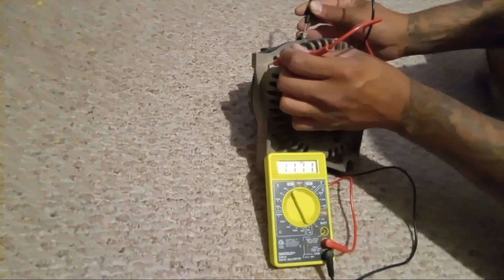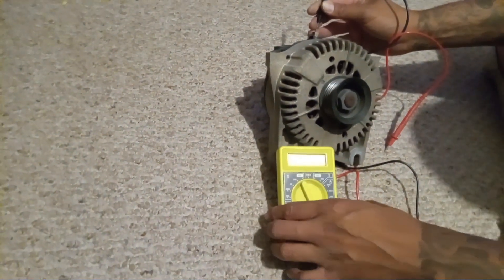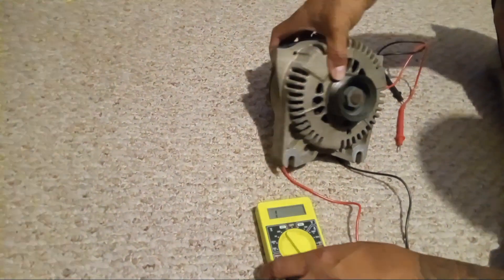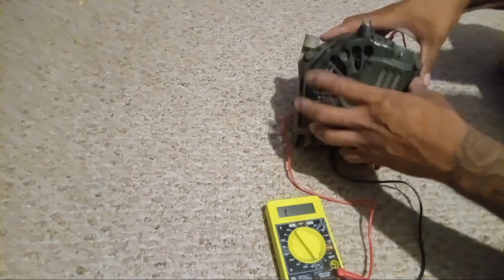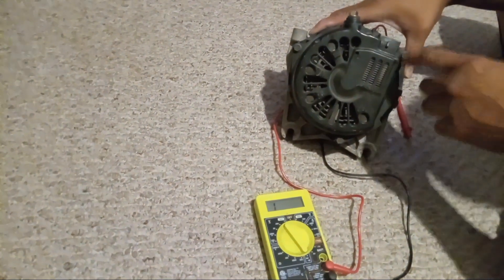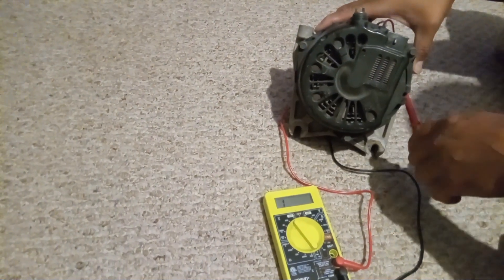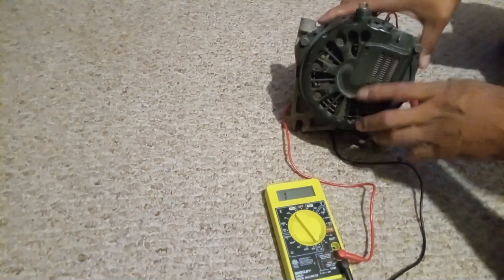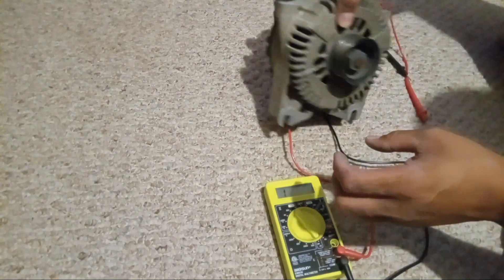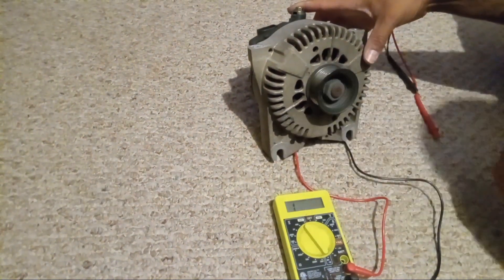So just with this simple test alone, it goes to prove that this alternator is bad. 90% of the time you could take this casing off and replace the rectifier right here — I'll put the link in the description. I'm thinking about doing it to this one, just replacing the rectifier and hopefully that fixes it.